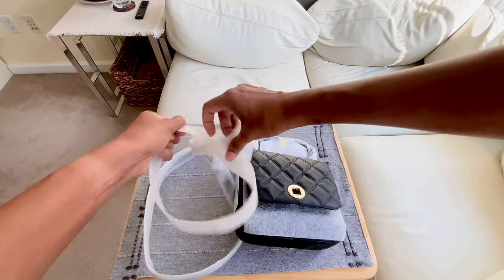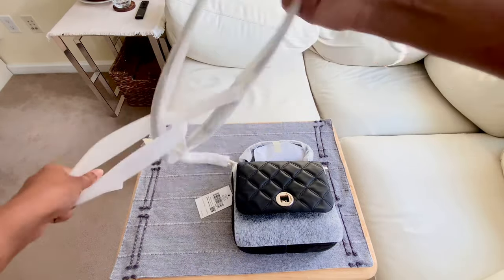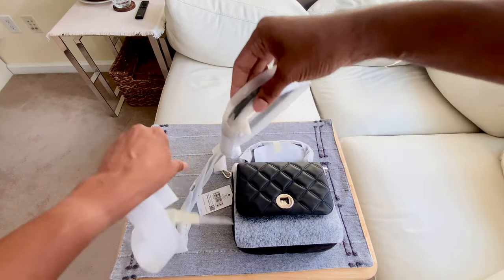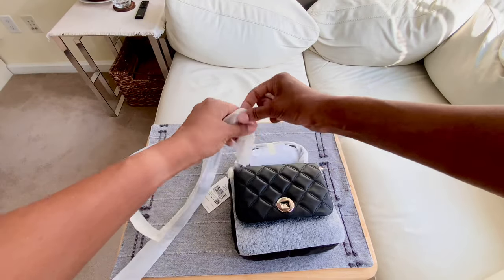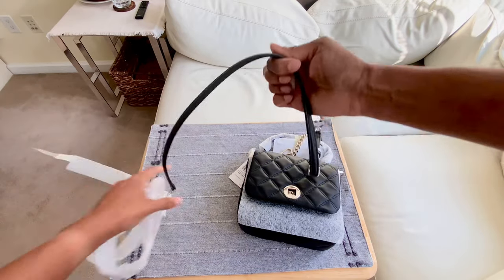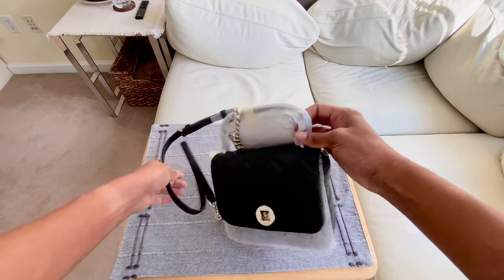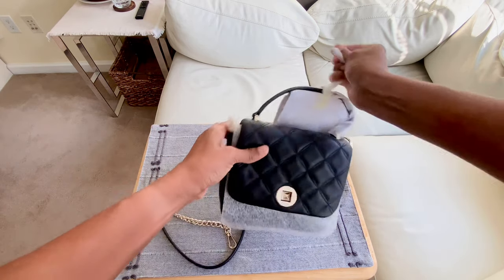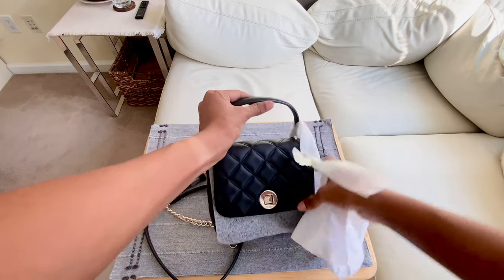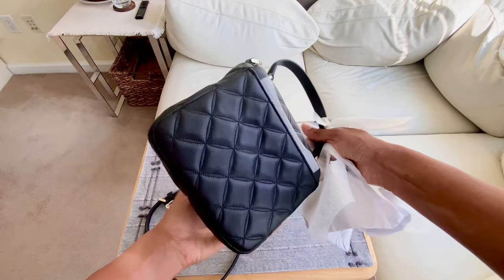Now the first thing that's popping out at me is the quilting on it. That kind of gives me Gucci vibes a little bit. Although, it's not the Gucci prices. I don't know what's going on with all this packaging, but I'm happy they did such a good job of pretty much covering every single part of the bag.